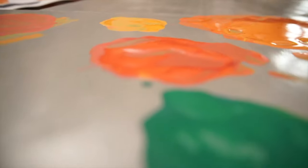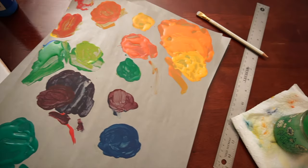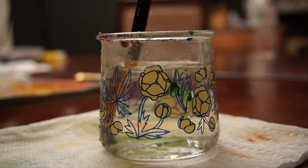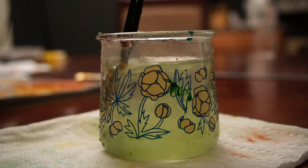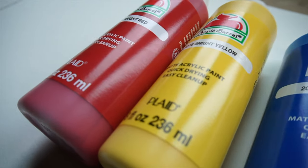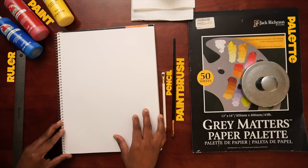So let's get started. Make sure you have your painting supplies ready. You will need red, yellow, and blue paint, brushes, a palette for your paint, a ruler, and paper.